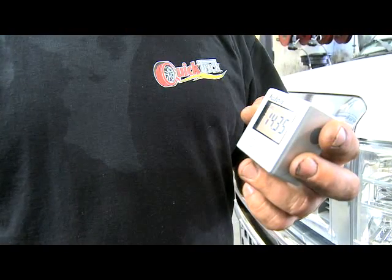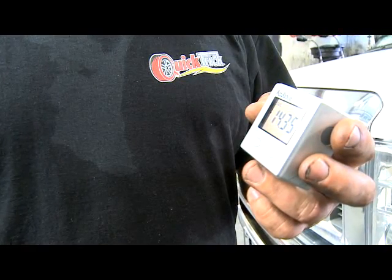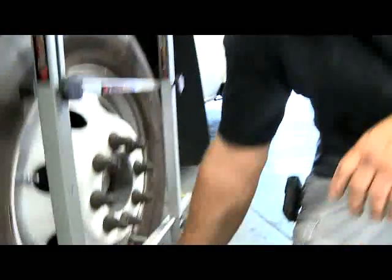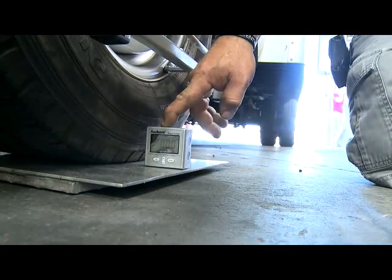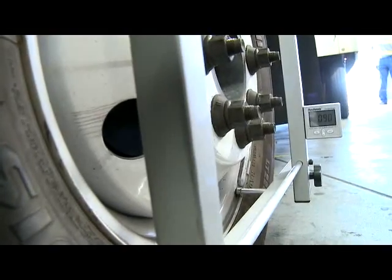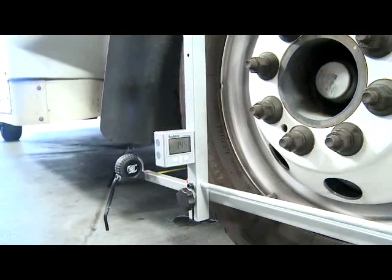They've got a nice angle gauge over here that's pretty cool. It takes all the guesswork out of it. You just turn it on and it'll zero to any surface, so you don't have to have a flat floor or anything like that. You can work it off blacktop, anything — probably but gravel. I set it right there because that's the surface I'm working off of, push the zero button and get it to zero. Right there is the amount that your camber's out. Level it and you're ready to set your camber.